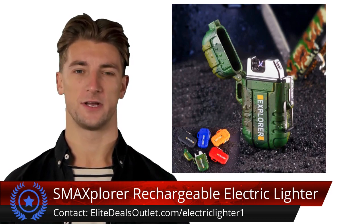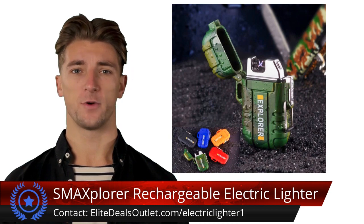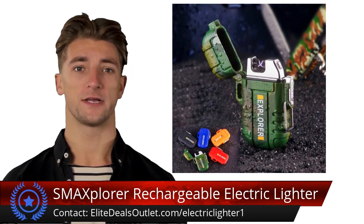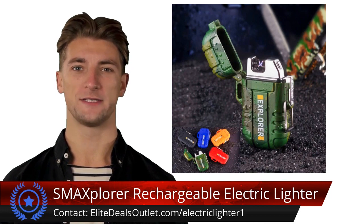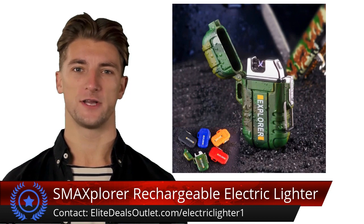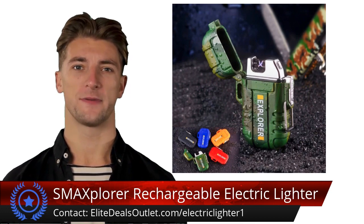With a quick 1.5 to 2 hour USB recharge, the 220 milliamp hour battery offers up to 200 lights, eliminating the need for refills. Safety features like short circuit and overcharge protection provide peace of mind.